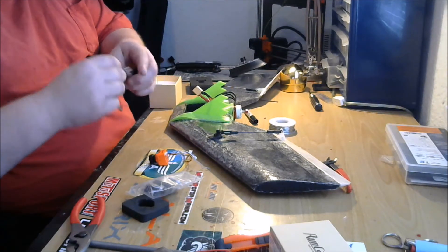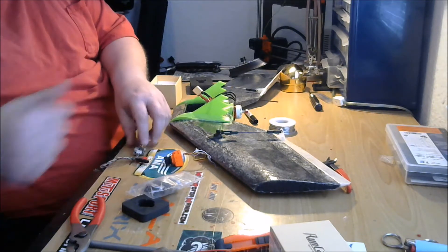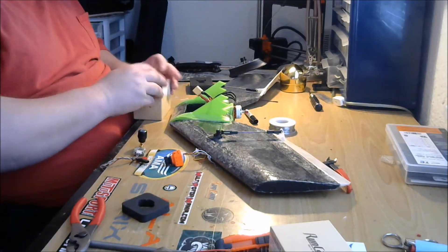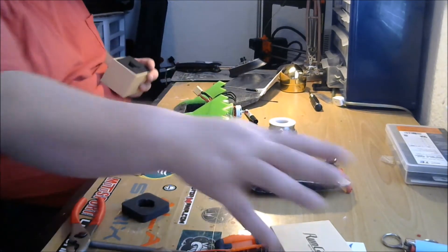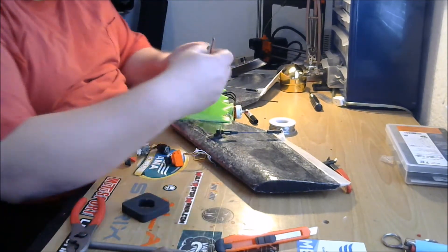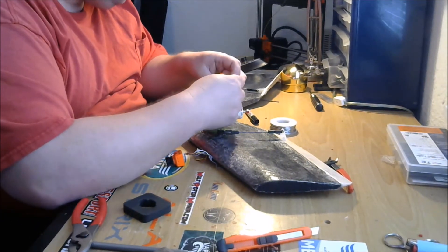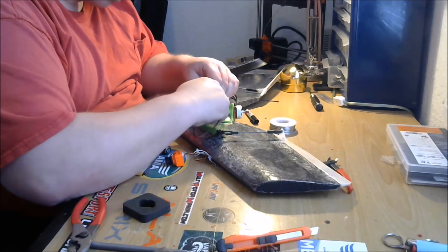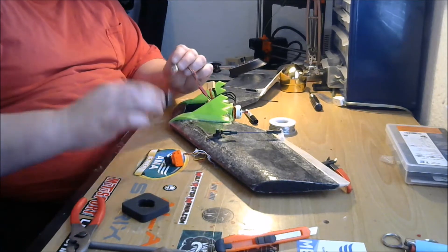Let's plug this in so we don't lose it. Our power filter is going to plug into this JST — power out, this is in. All our video power is going to come from that for our camera and our VTX, so we get nice clean video.